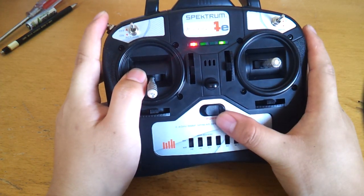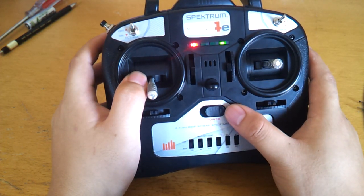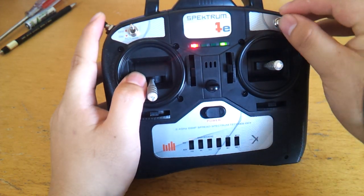The bind procedure is the same — this LED pulses to show you that it's in bind mode. Range check is the same; you hold this and flick this four times.